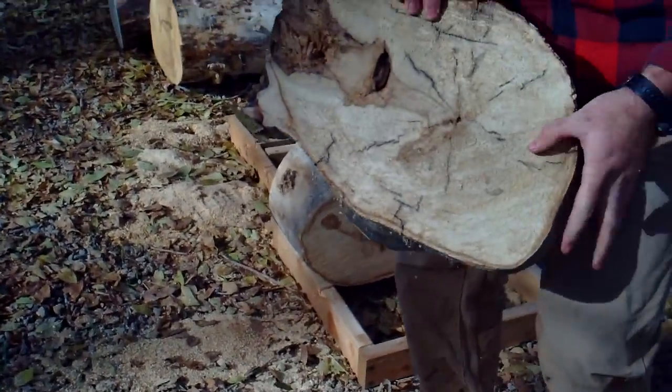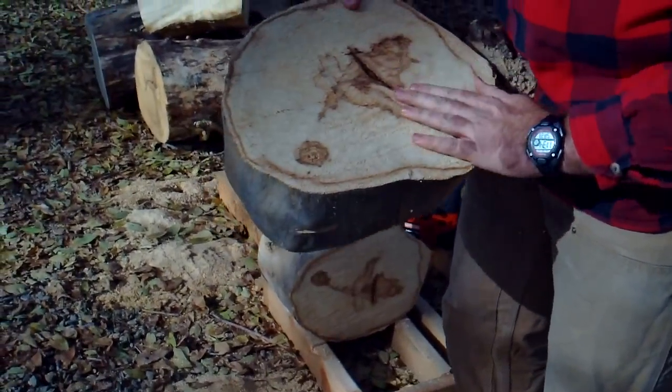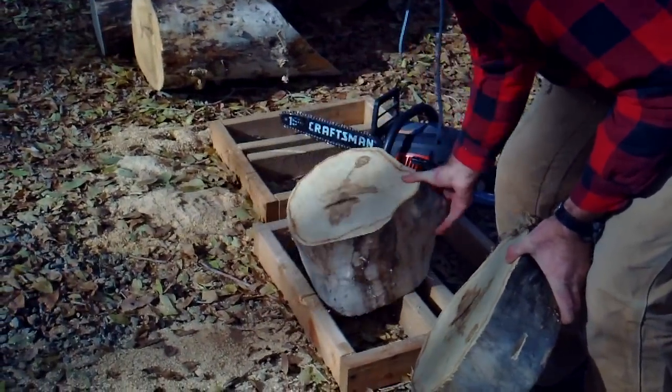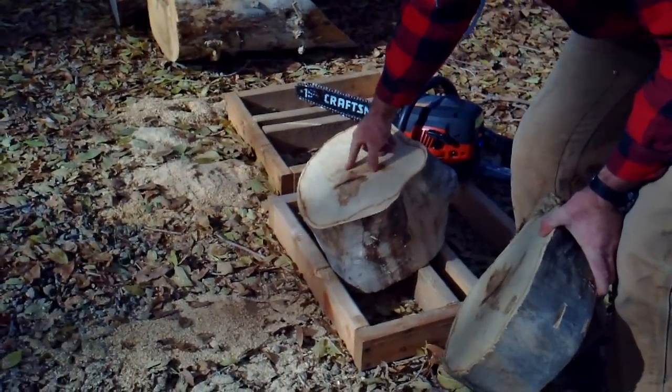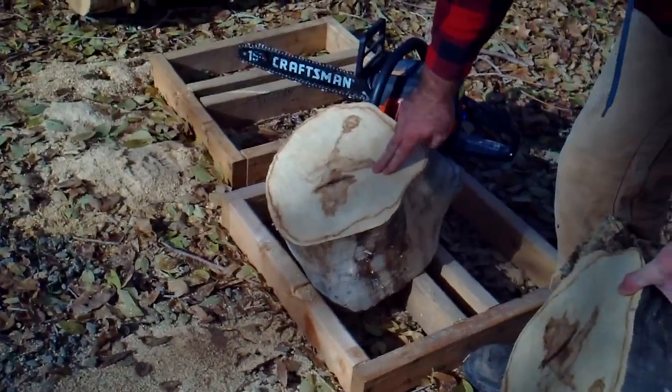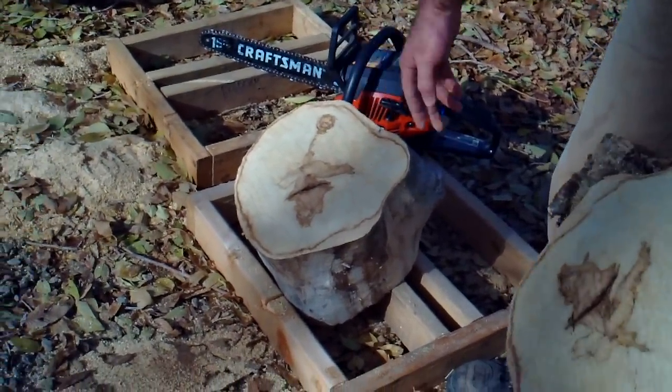We just cut off this portion because it's pretty cracked and torn. We cut in through here and it looks like we've got some good wood. So now we'll be able to flip this over. We can cut out the pith — we need to cut on either side and cut down through the pith so we can get a nice bowl blank here and a nice bowl blank there.